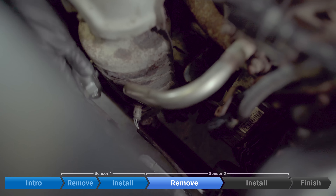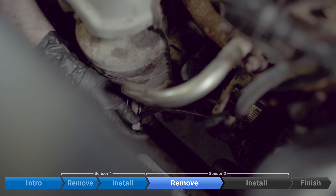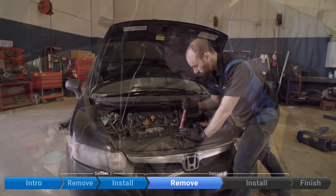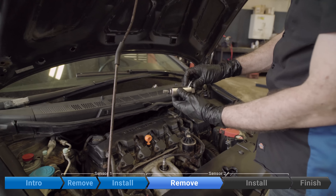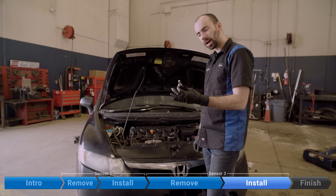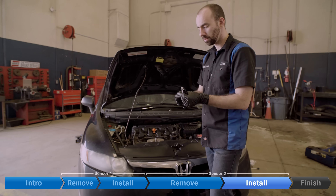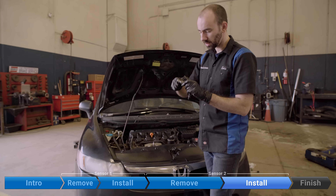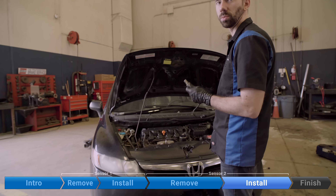Now we remove the sensor with the same O2 sensor socket. There we are. New sensor — don't forget your copper anti-seize. This one actually came with some, so you just need to put a little bit on. You don't need to put it on thick. You don't want to forget this or it might never be coming off. And don't get it on the actual sensor portion, just the threads.